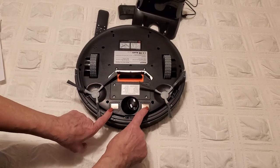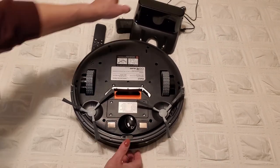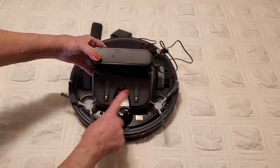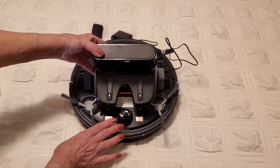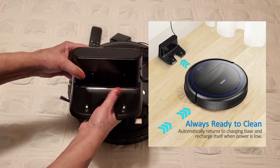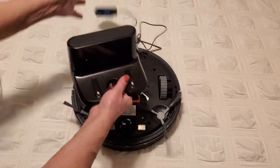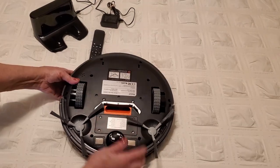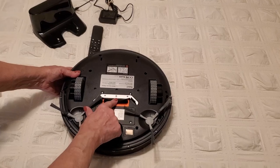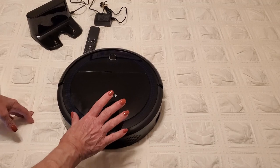There's another wheel up here that rotates 360 degrees and that helps guide the robot. Over here we have our magnets — when it needs to go home to charge, it will go to the charging base and make contact here and here and self-charge. The charging base is very small and lightweight; all you have to do is plug it into the wall. This right here is the suction piece that sucks up all the dirt, and it has a nice rubber guard around it as well.